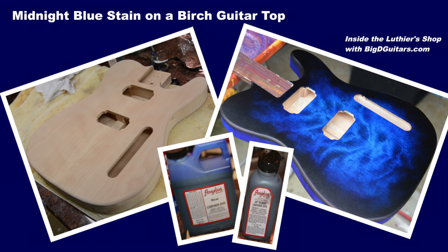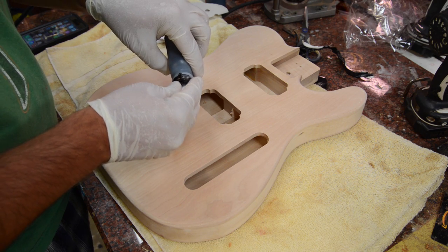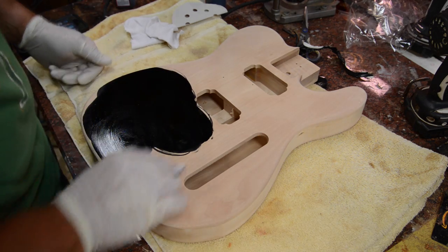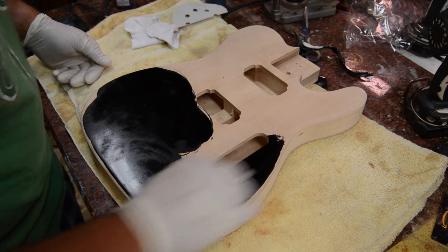Next up we're going to do a Midnight Blue stain on a birch guitar top. This is a flame birch top. You don't always have to use maple — these tops are a little bit cheaper than flame maple. This has got some really big thick flame in it, and I thought a midnight blue would look good here.